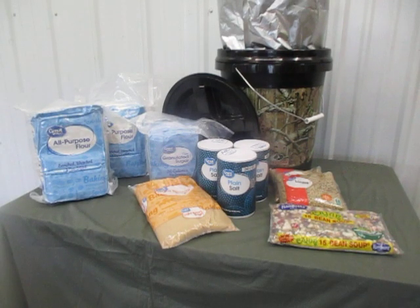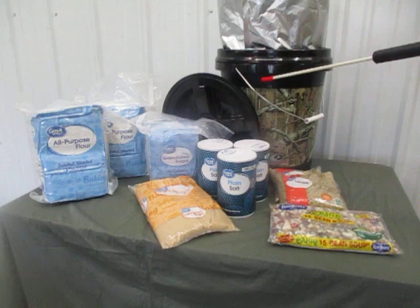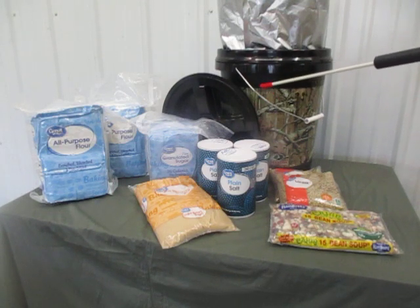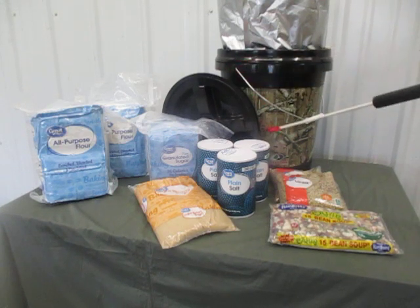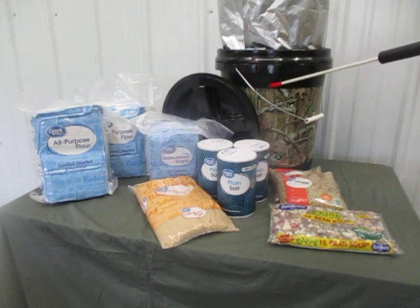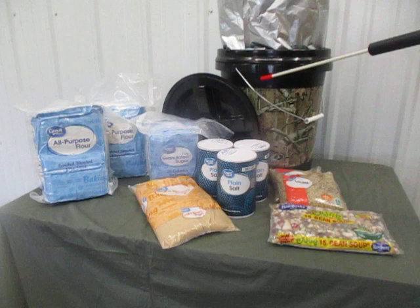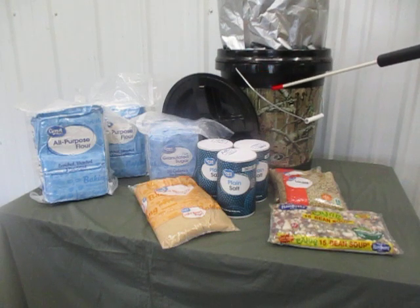A couple weeks ago I mentioned the possibility of using a five-gallon bucket as a chow bucket. When you get a bucket, you want an earth-tone color — green, brown, black, or camouflage pattern. It needs to be food grade. Make sure that if it is a used bucket, it has not been used with any chemicals like paints or solvents.